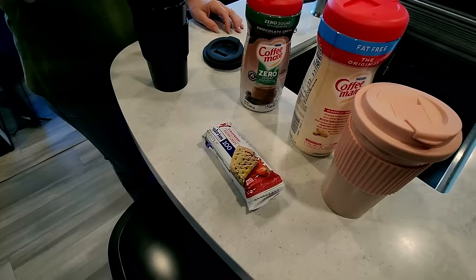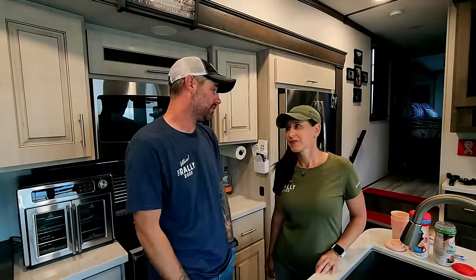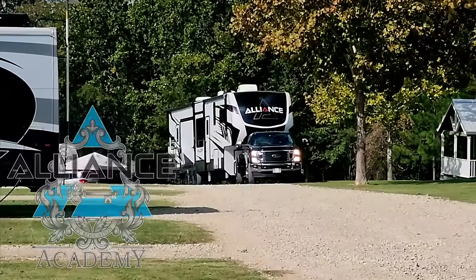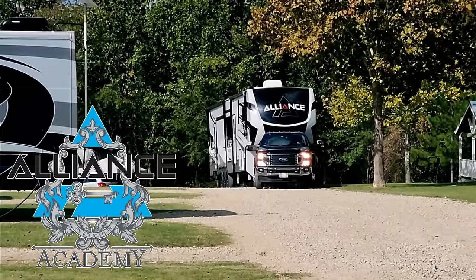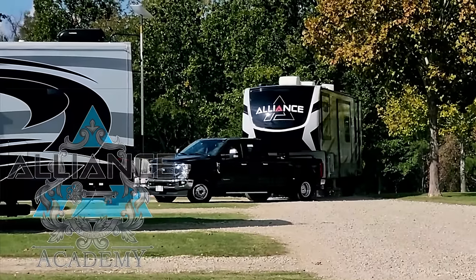It's 7:30, day one, RV fundamentals — we're both excited. This video is going to show you what it's like to go through RV fundamentals at the NRVTA. We won't be able to film a lot inside, so at the end of each day we'll come back and talk about what we did so you know what to expect. This is also a bit different because it's the Alliance Academy, so there are more events than a typical RV fundamentals course.